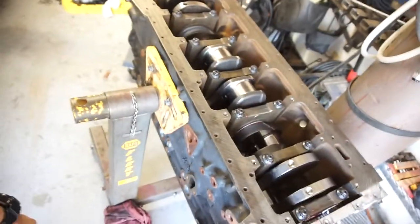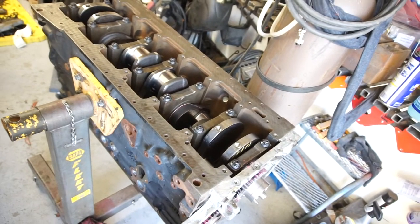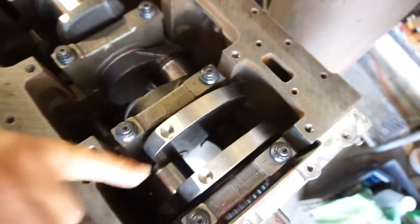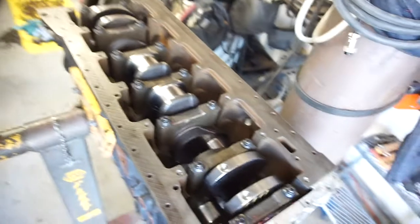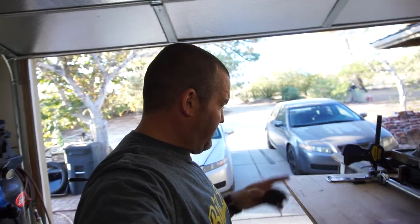The engine stand is holding up pretty good — it's probably about 250 to 300 pounds so far. I will retorque the little oil squirters. I did find out they want those at 18 foot-pounds. I did 133 inch-pounds, and I'm not sure if that converts to the same, but I will retorque those.